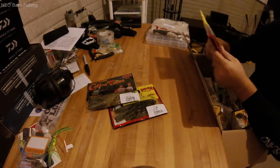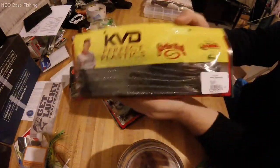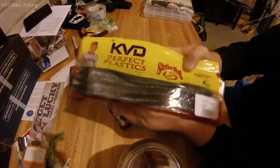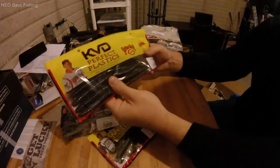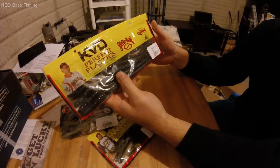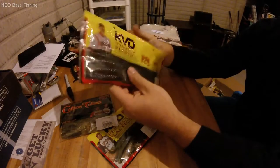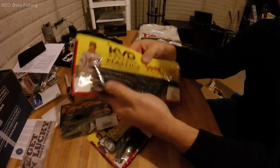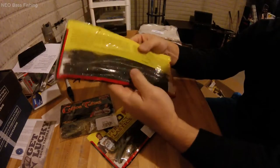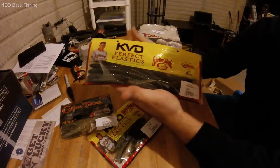My buddy and I are already planning a trip next fall to Kentucky Lake, so I picked up a pack of Bull Worms. I kind of forgot how big these things are — they're gigantic 10-inch worms in June Bug. I'll need to get some Trocar Magnum worm hooks for these. There's really no lakes here in northeast Ohio where I'd need to throw something this big, so I'm saving these for Kentucky Lake. They were on sale 30% off, so I picked up a pack.